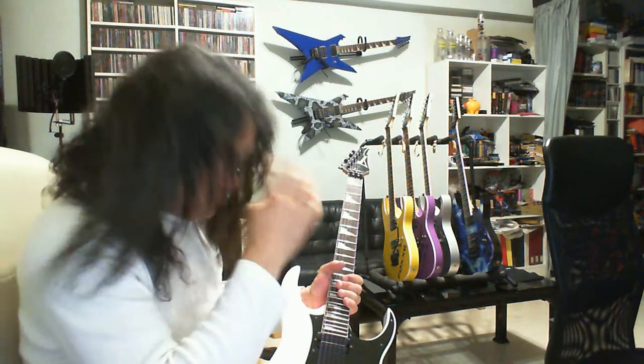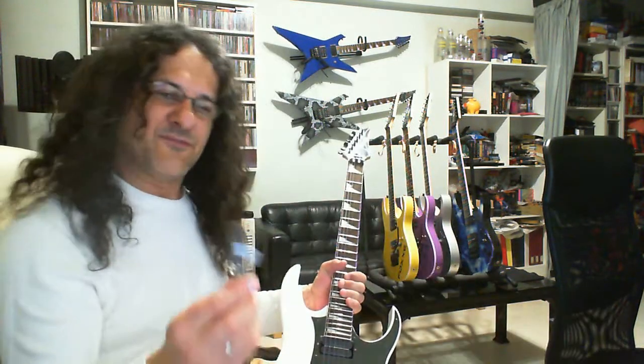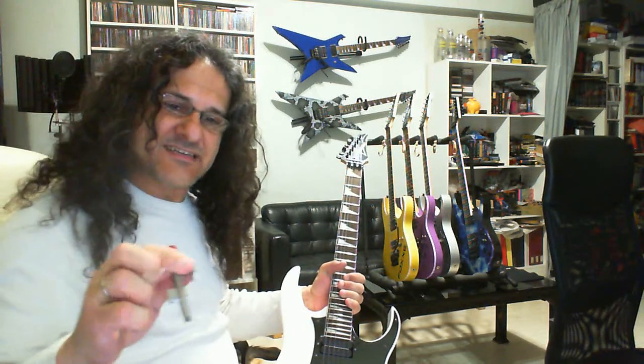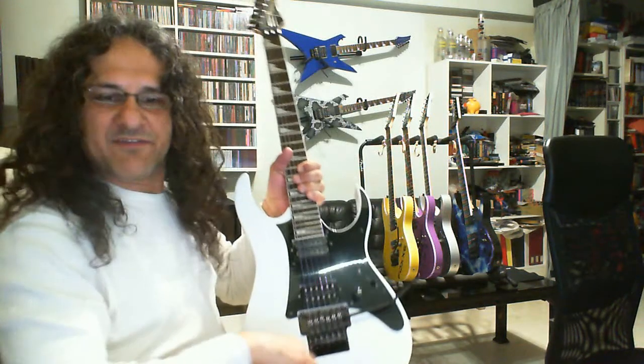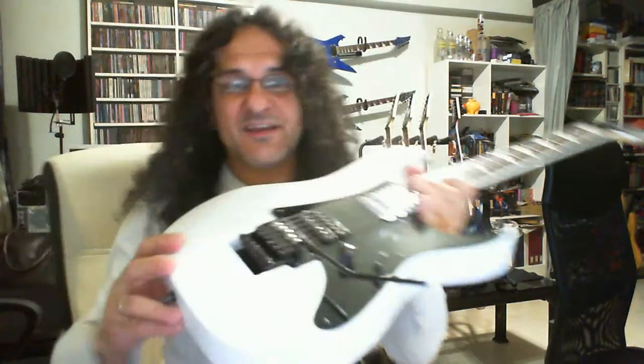Same thing goes for the two XPT 700s I have, mounted on the wall there. They were stocked originally with the edge streak tremolo, and I replaced it with the edge pro. Still there is not enough space for this to fit — it fits tightly and actually touches the back of the cavity, so it's useless there too.